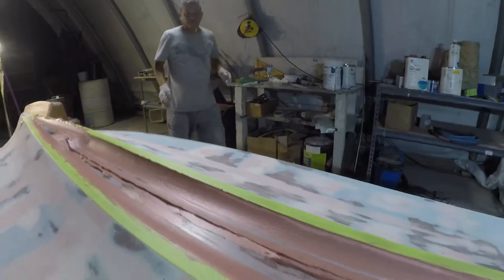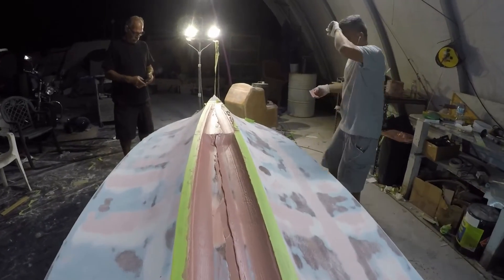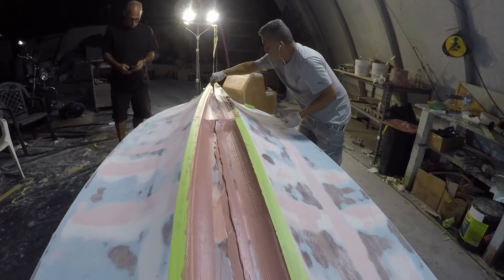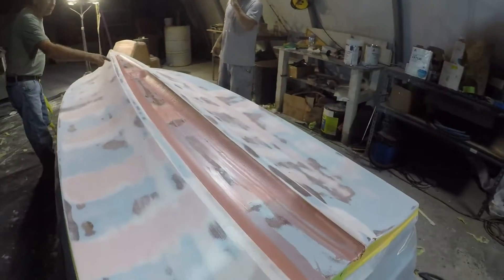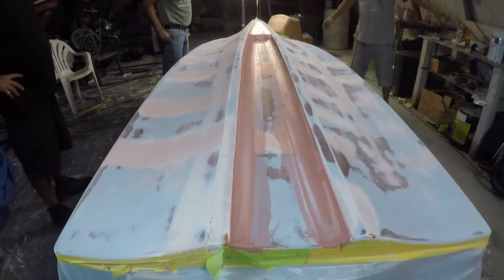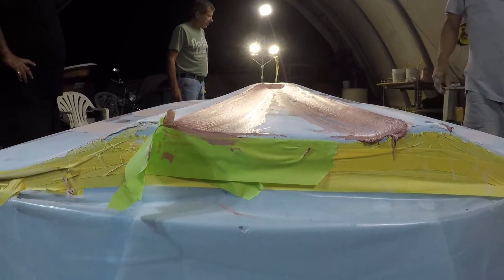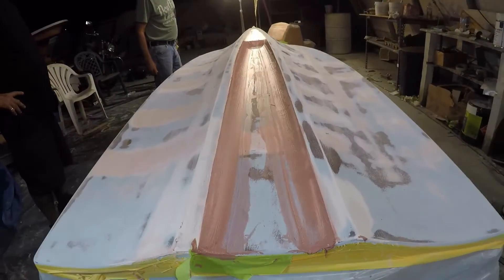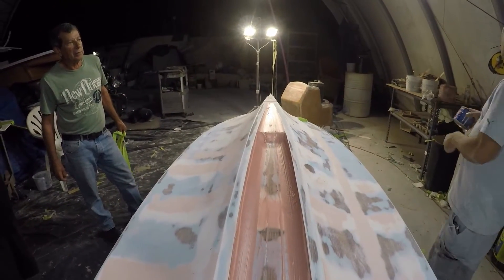If you look at it like this — I don't know if you can see with the light — but you see how it curves. Now he's taking all the excess out of the middle, so now you can really see the curvature. When we sand it tomorrow we're going to prime it and it'll be perfect.